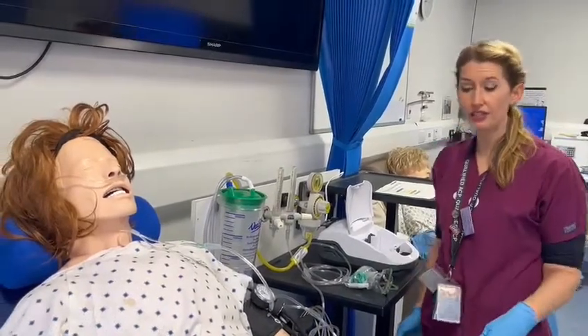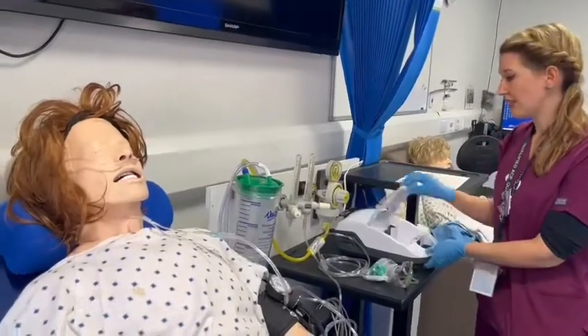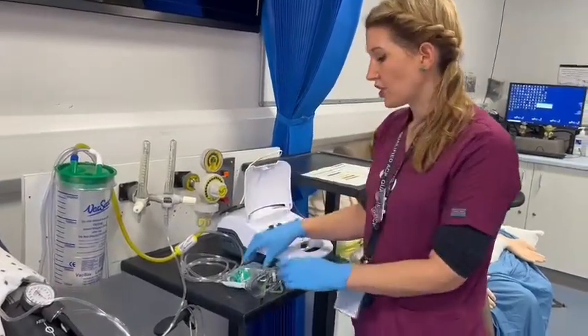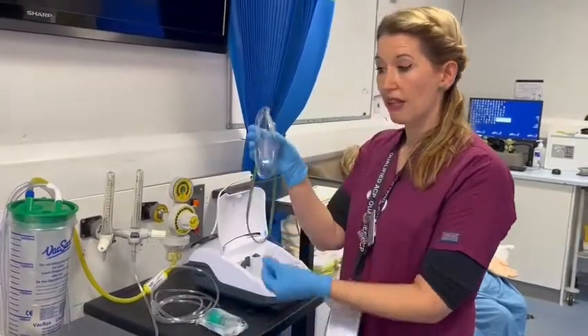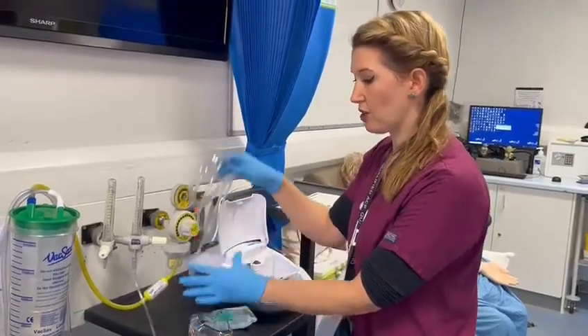We've got a patient here who's needing oxygen, and in order to deliver a nebuliser you need one of these air-driven compressor machines, which you'll be able to get from the equipment library. You're going to need your nebuliser chamber, one of your masks with the simple clear port on the end, and you're going to need some oxygen tubing.